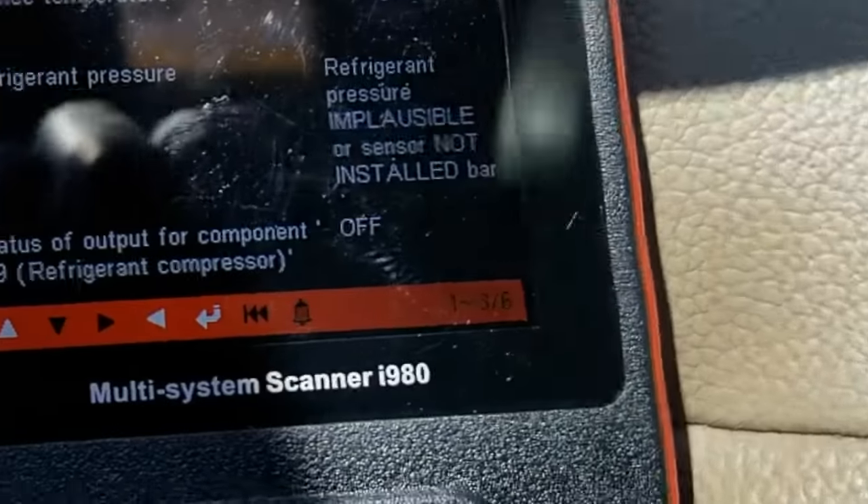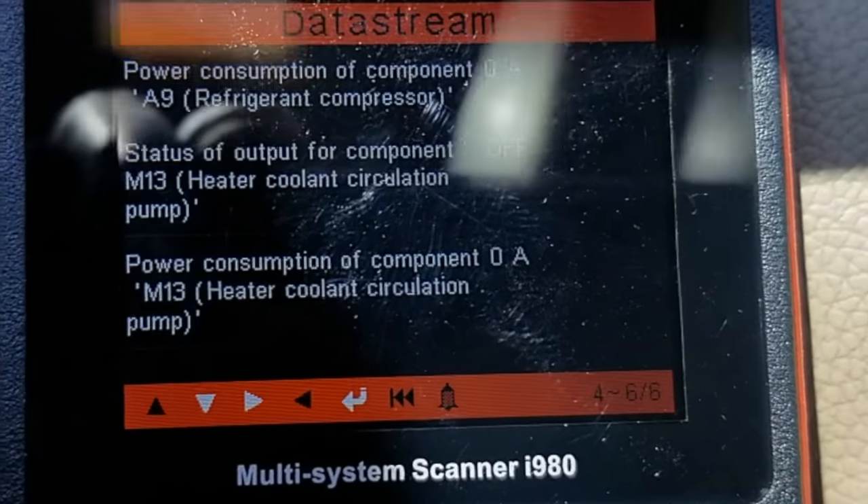So ladies and gentlemen, the problem here is the refrigerant pressure sensor sits on the radiator itself. I'm going to have to look that part number up, get it ordered, and next week I'll show you how to locate it on your vehicle and replace it. Stay tuned — I'll put the follow-up link in the video. Don't forget to like, share, subscribe, and turn that notification bell on so you'll get notified when I release that video. Thanks for watching.